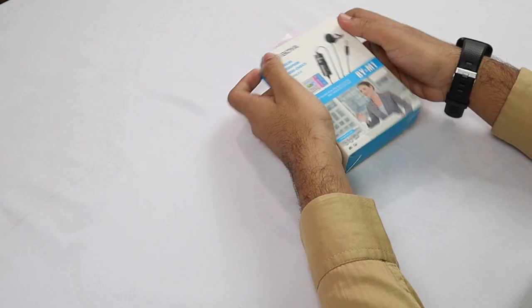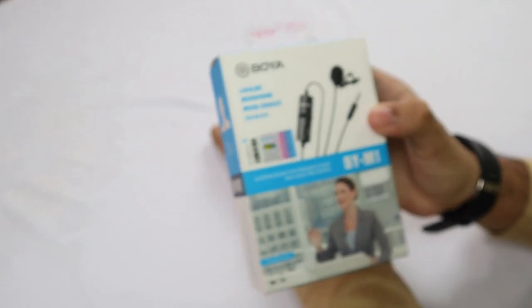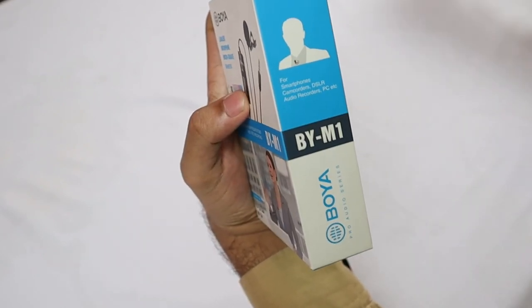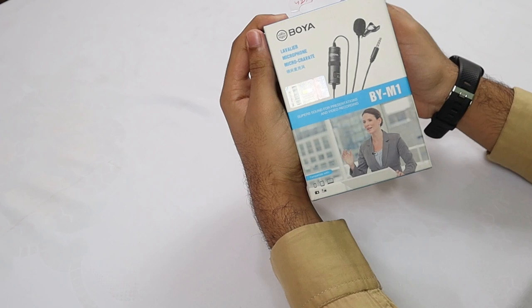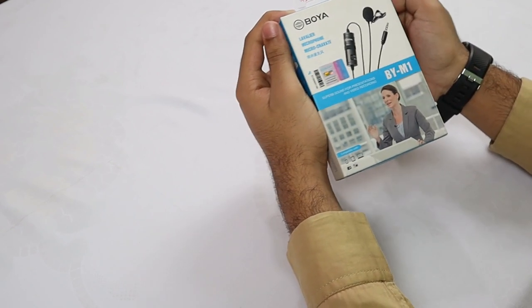So let's start. As you can see, here we have got our Boya M1 mic. I had bought this for $19, so you can also buy this — the link is given in the description. Let me do the unboxing so you will be clear about the mic and its functions.